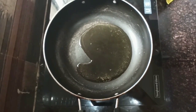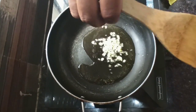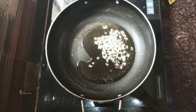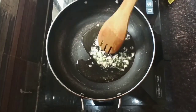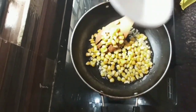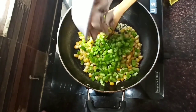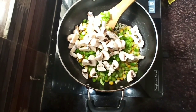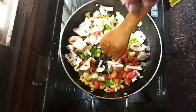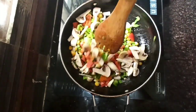Now let's prepare some veggies. In a pan, add 2 to 3 tablespoons of oil. Add chopped garlic and let the garlic get cooked for a minute or two. After that, add 1 cup boiled sweet corn. The other ingredients would be finely chopped capsicum, 5 to 6 mushrooms which are finely chopped, and 1 large tomato which has been diced. Now mix all the ingredients very well and let it be cooked for 3 to 4 minutes on a high flame.